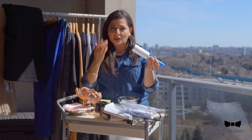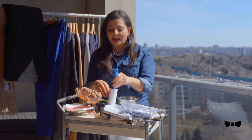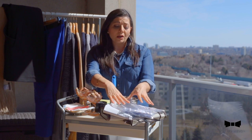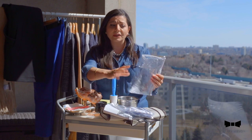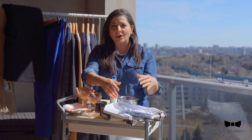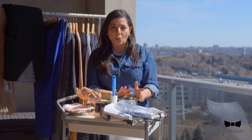Obviously a lint roller because we want to make sure the clothes are clean and there are no dust particles on them. Some clothing covers — there are plastic ones but there are also some fabric ones. I'm going to show you why I like one over the other, and obviously tissue paper and some cleaning materials such as just some warm water, sponge, and a fabric cloth.